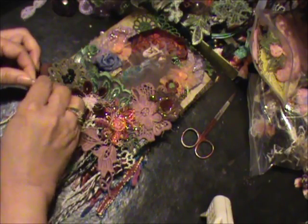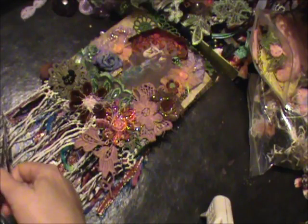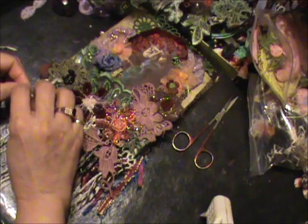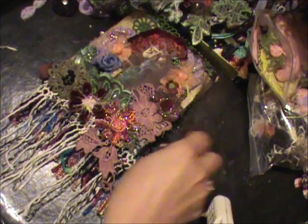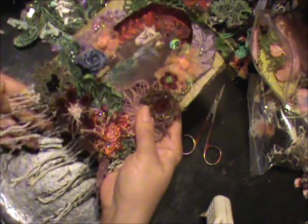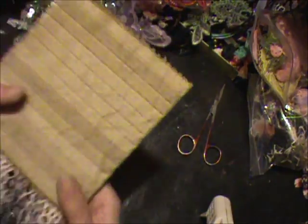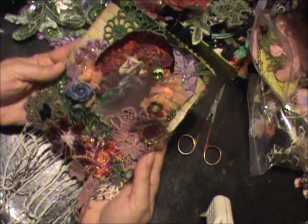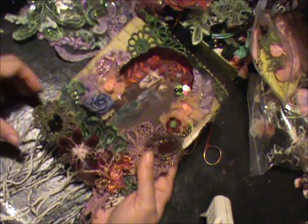I wonder how that's going to look — I don't want them to fray. So I'm just going to go through and tie knots; I don't think you'll want to sit here and watch me do that. I'm going to call this page done. I may still want to add something down here for more dangles, but I think that's the page — I think it's pretty. I'll cut the dangles to the size I want and call it done.